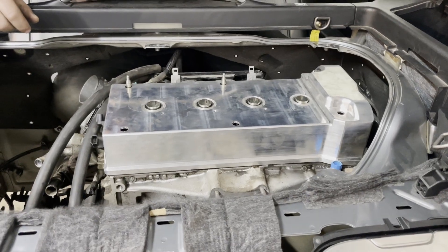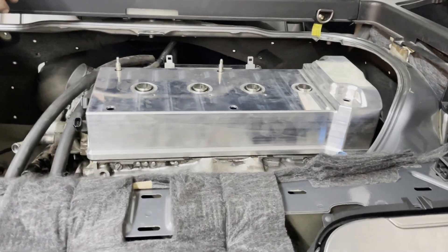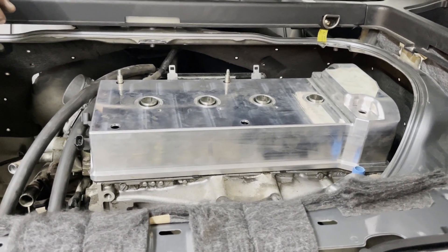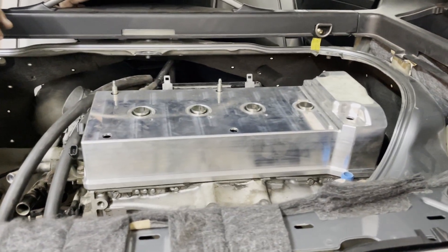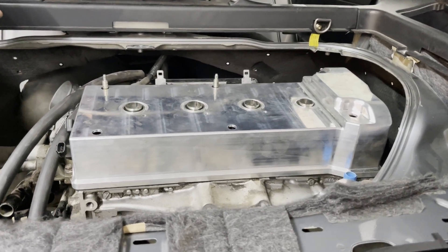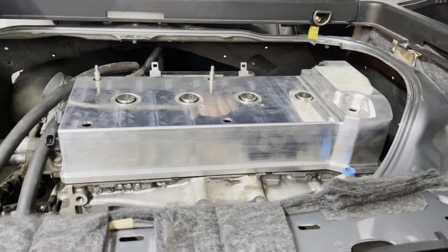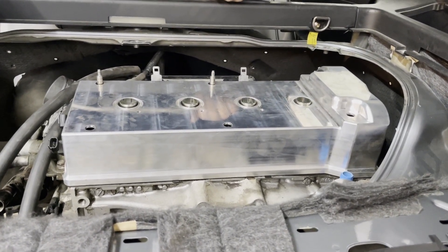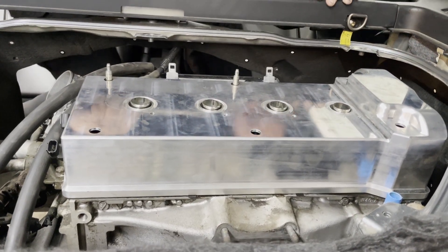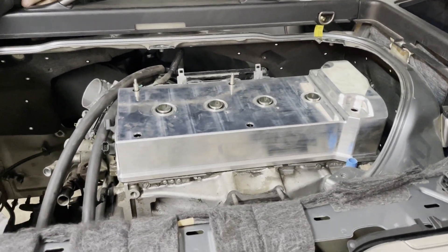In order to use this valve cover, you do actually have to cut the spark plug tubes down, at least in this K24Z7. I think some of the older versions of K20s have lower spark plug tubes, but that's a whole different story. The reason why we went with this valve cover is so we could use a shorter coil — the Honda V6 coils. They're much shorter than the K-series coils. That gave us all the clearance we needed to be able to run a K-series engine in the 911.